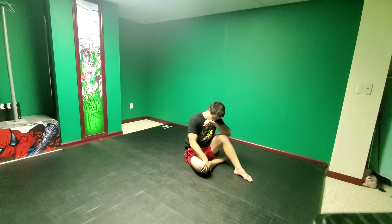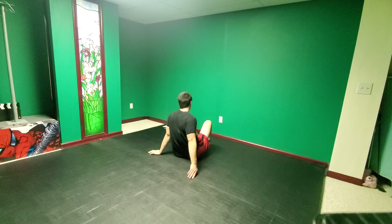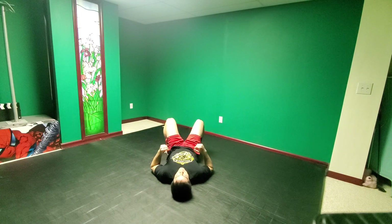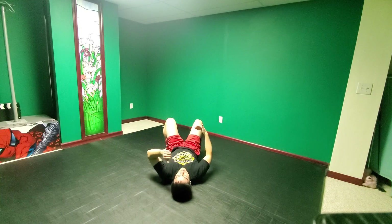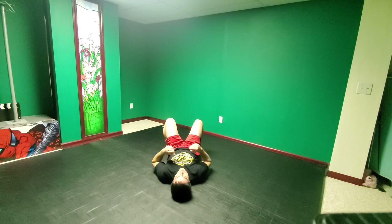Awesome — we get our one break: five-rep bridge. Giving you guys a few different angles, heading towards the camera. Five bridges — feet close to your butt, really elevate those hips off the ground. We're going to make a big bridge from my shoulders all the way to my feet — it's called a bridge for a reason.